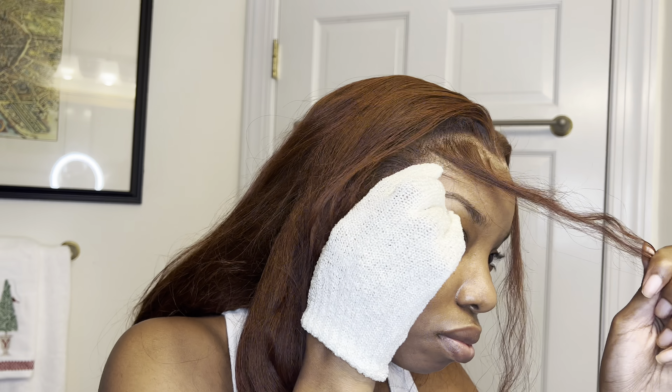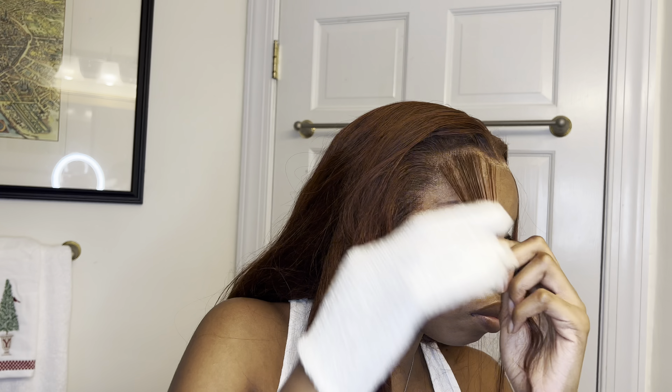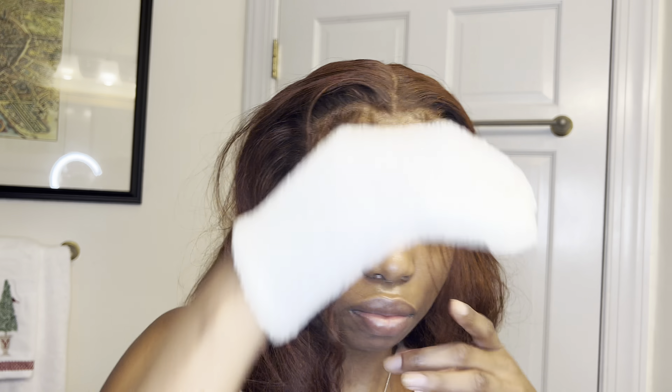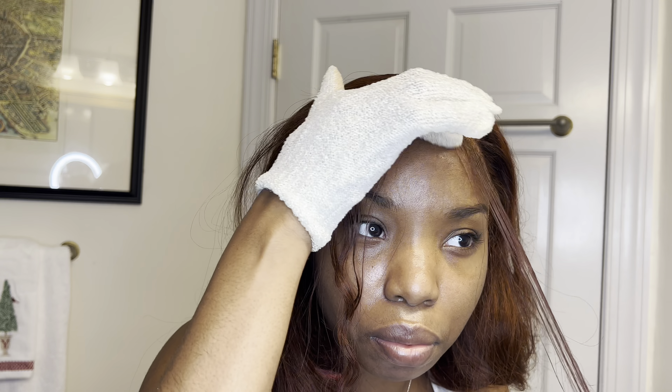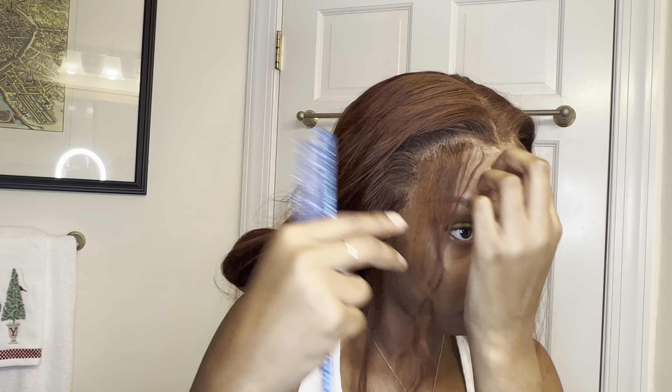I think I may have learned a little tip and trick for my girlies watching. To clean up my edges from the alcohol when spraying the Got2b and also the makeup that I put on the wig, I'm using micellar water. It saved the look — especially around the edges area, they were looking so rough. That water basically got rid of any leftover residue from the spray, makeup, and the crunchy look. It helped smooth it all down.